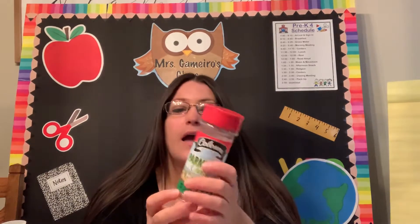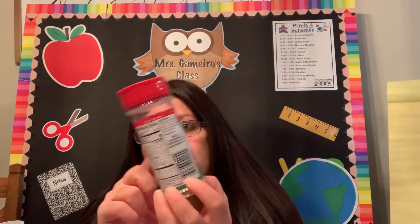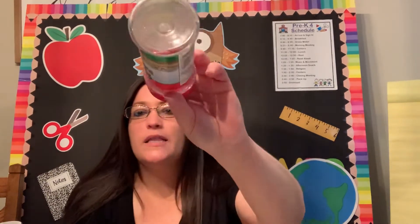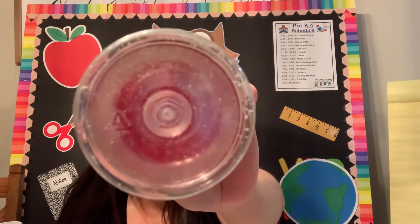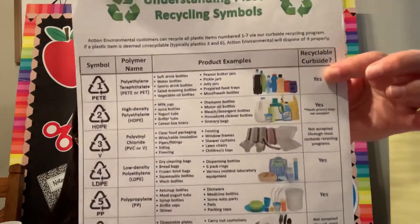Sometimes these symbols are really hard to find. If I take this container and I look at it, I don't see any recycling symbol on it, right? There's none on the wrapper. So then I think to myself, let me turn it over and look underneath. And then I can see that it is printed in the plastic. See that triangle symbol right there? A little hard to see. You have to look super close, but you can see it's printed in the plastic and it has the number one. So I would go to my chart here — it has the number one, which means it's a jar or a soft drink bottle. And it'll tell me yes or no. So yes, this can be recycled.